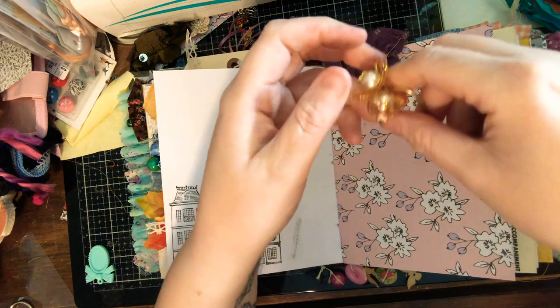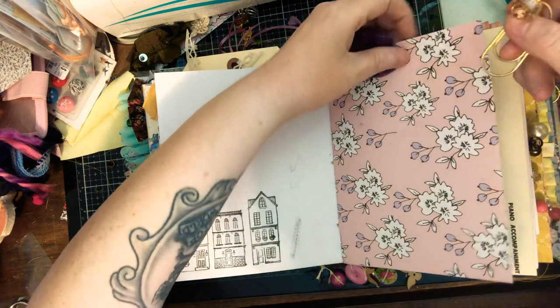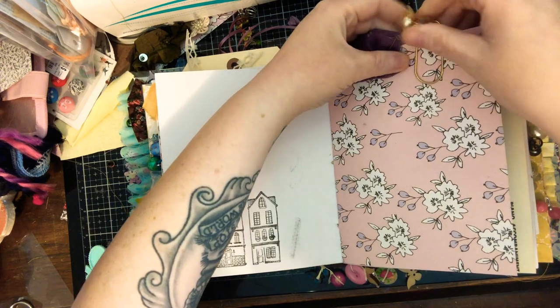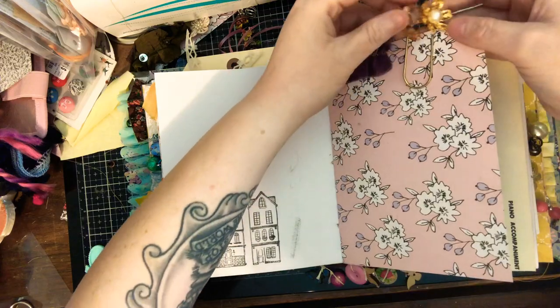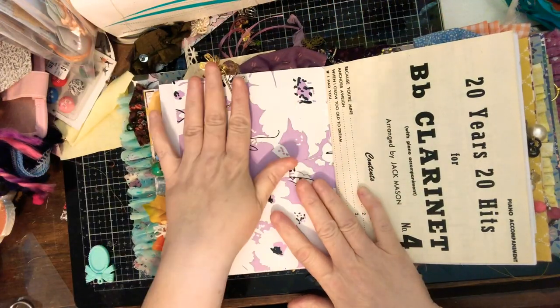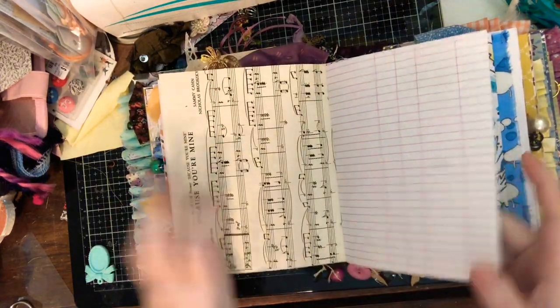This is one of those things I made and I was like, I'm gonna keep that for myself because I love it so much. However, I have the supplies to make another one and I have it documented, so Erica can have it. And then there's some music paper.